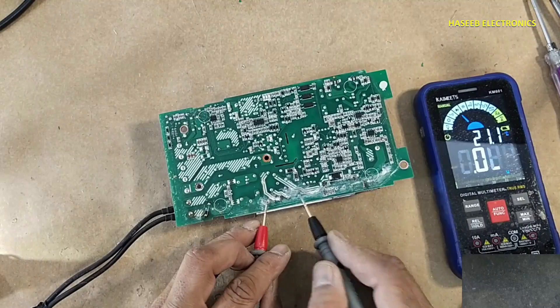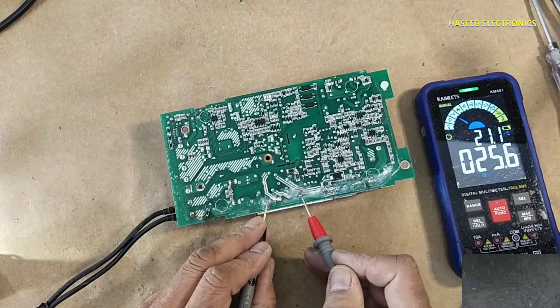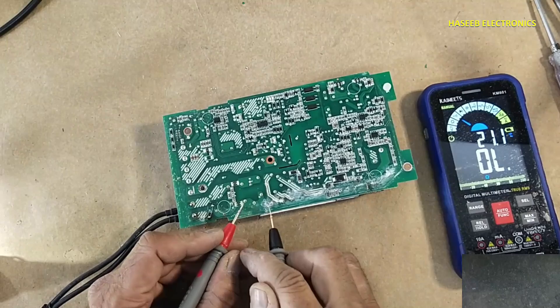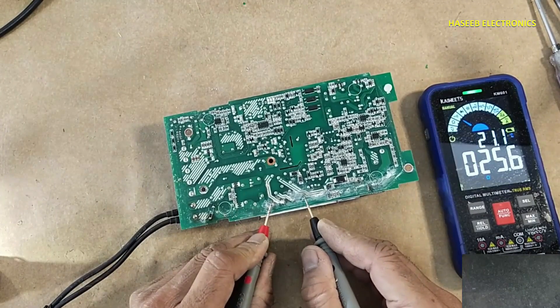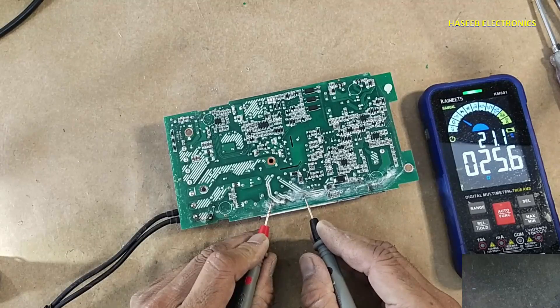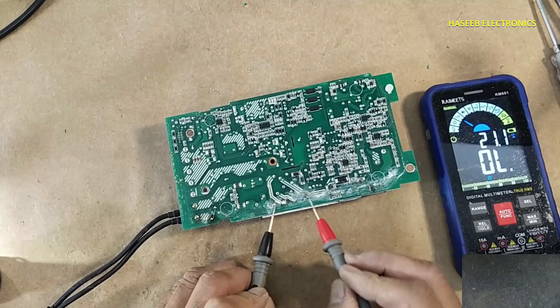There is a short circuit on the DC rail. Bridge rectifier positive terminal and negative terminal — short circuit continuity. So we have a short circuit on the DC rail.